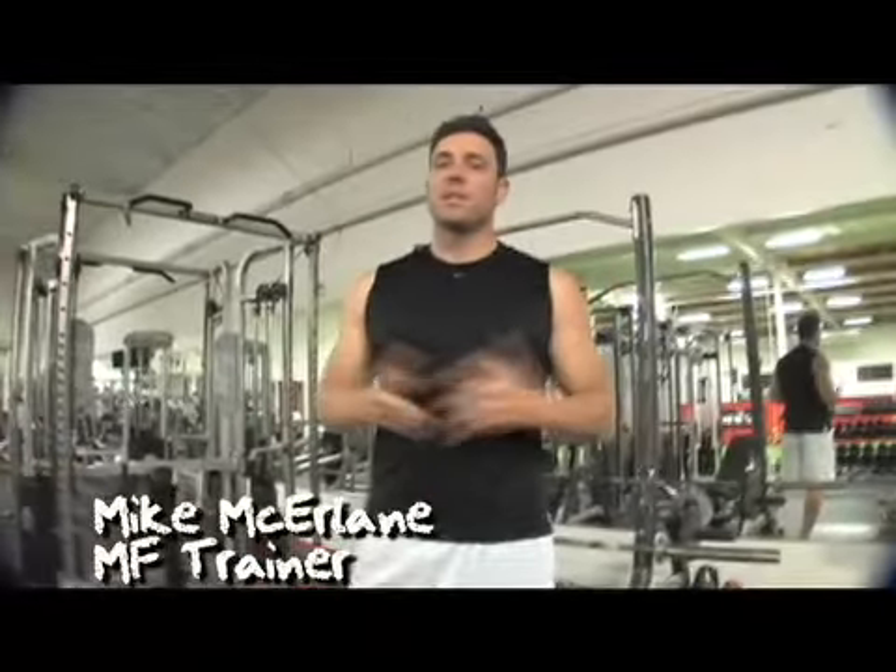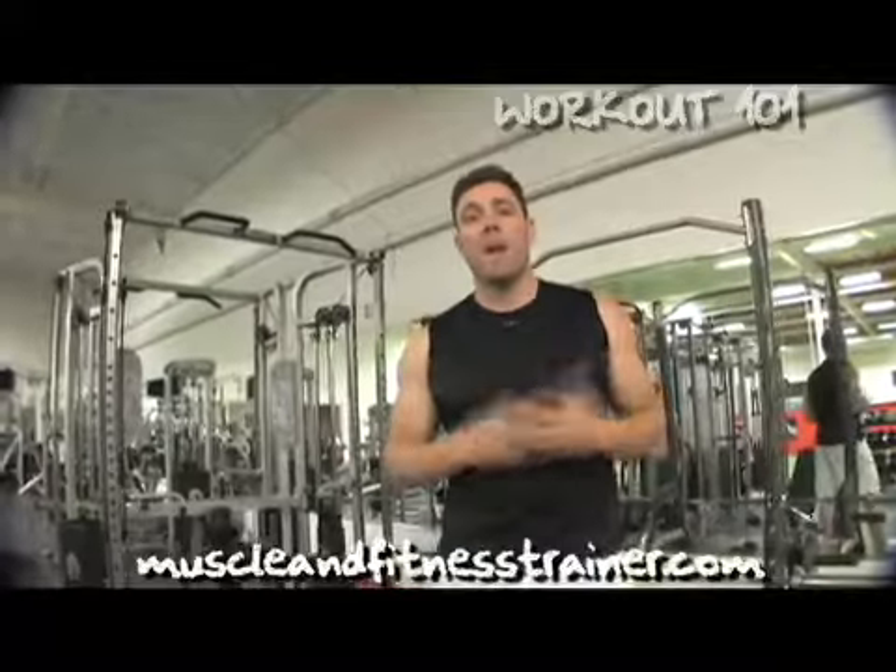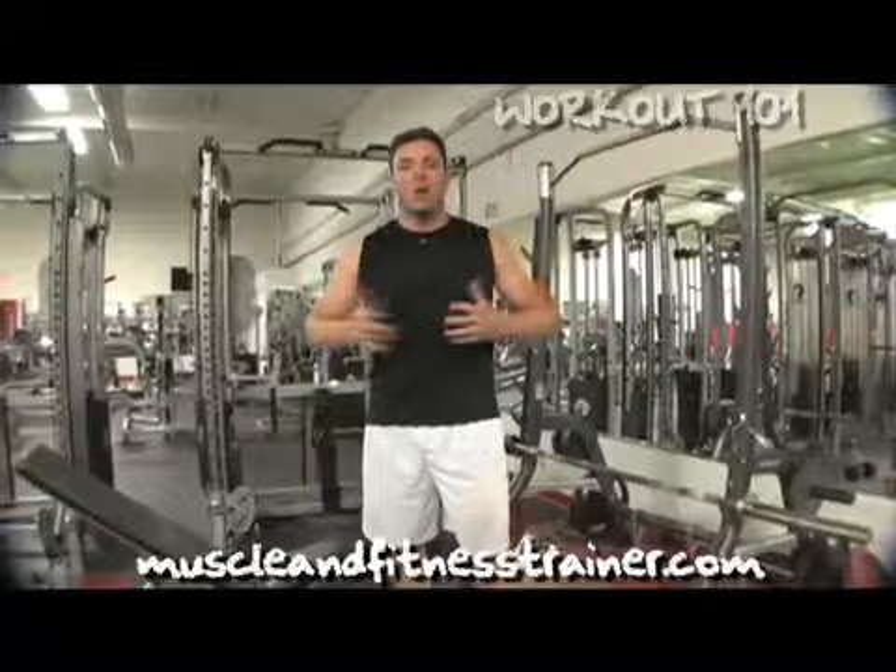Hey guys, Mike Mackerling with Workout 101 and the MF Trainer. Shrugs. Been getting a lot of questions about shrugs and how to target the different areas of the traps. There's three different areas of the traps — how do you hit all three?